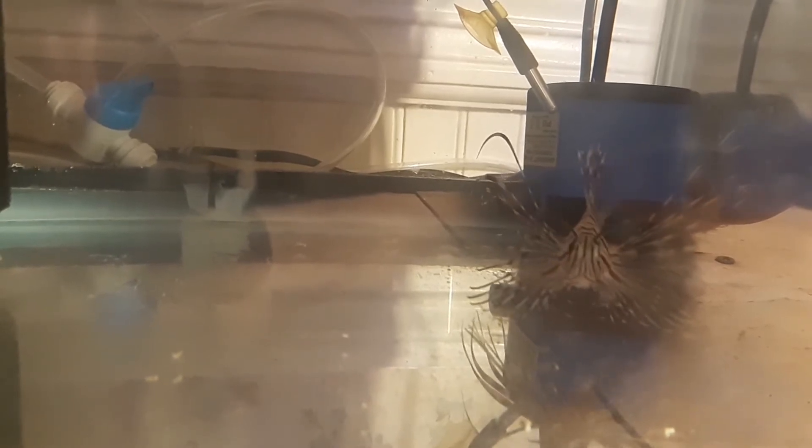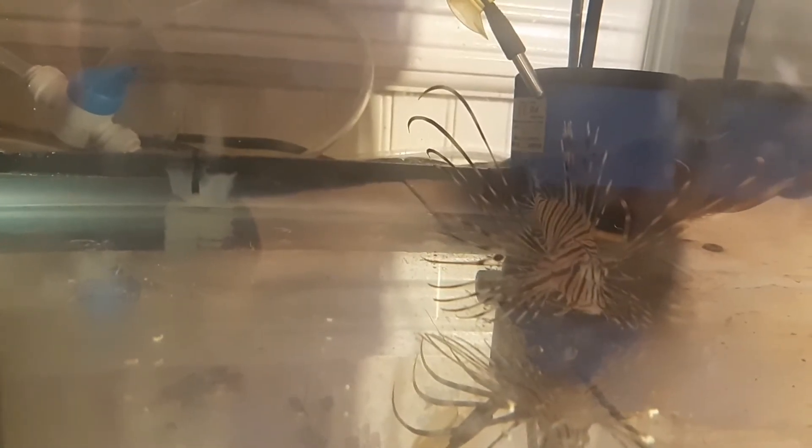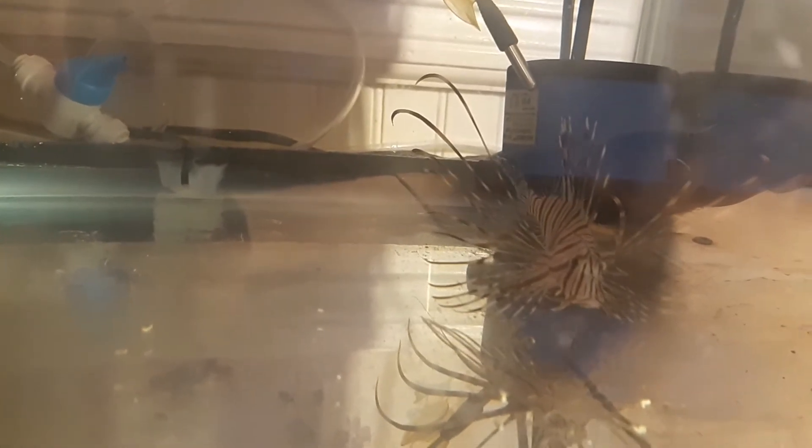After just four days, the Volitans Lionfish is eating frozen food — that is the best result you could ever hope for! The intention is to get him into the 125-gallon. He's only three inches long, and all our other fish are hovering around four inches, so there shouldn't be any issues with him eating any of his tank mates.